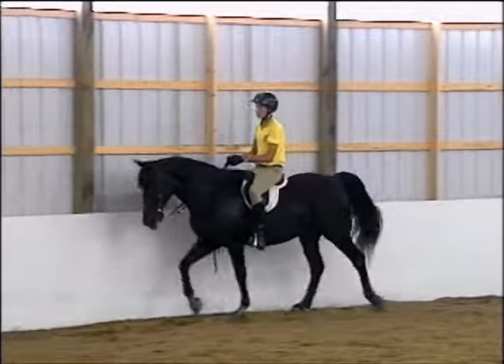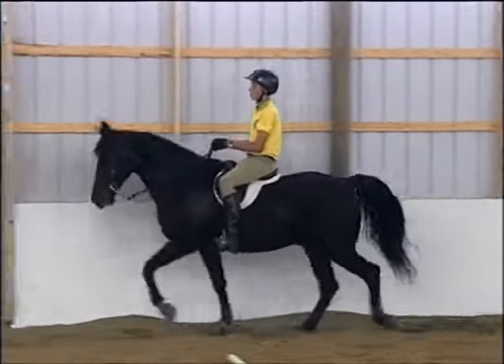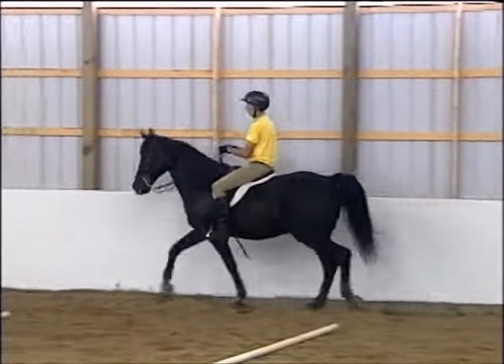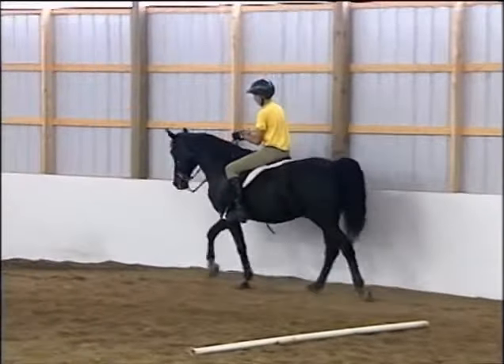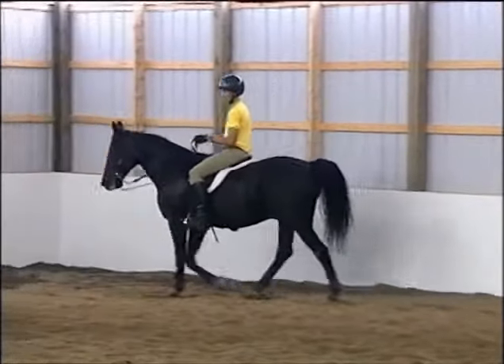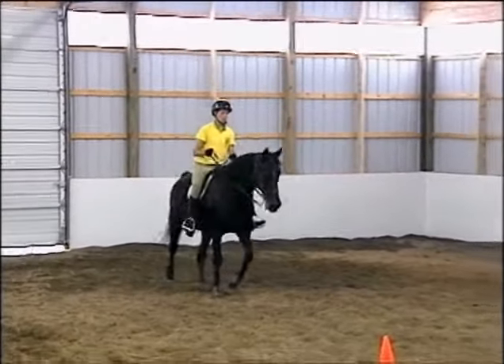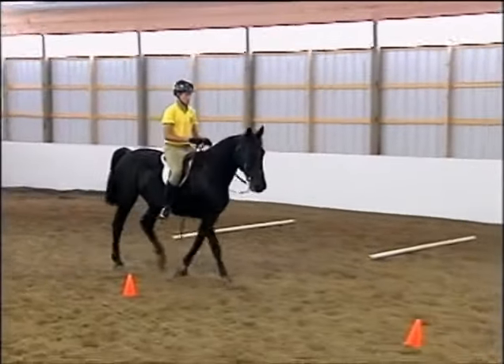We've asked Marshall to loosen up his hands and lower his hands, and to allow Smokey to go in a nice easy walk. Watch how the horse's head suddenly begins to nod down. This is correct form for a running walk horse. Smokey hasn't gained any speed here, but he's walking in correct form and he's learning how to reuse his body.